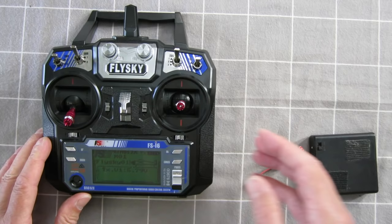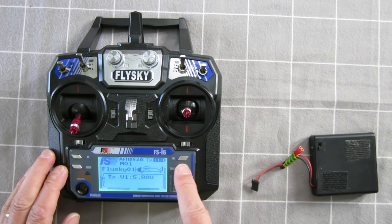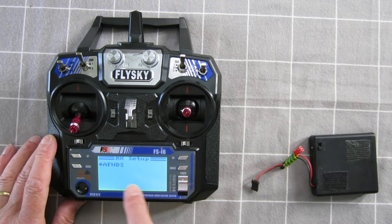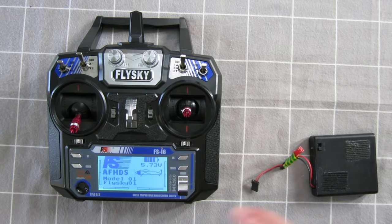Now, if I want to use one of these non-2A style receivers with this radio, we'll go into receiver setup and turn that off. The AFHDS2A is now off and we're on the AFHDS protocol — you can see it says AFHDS on the front.